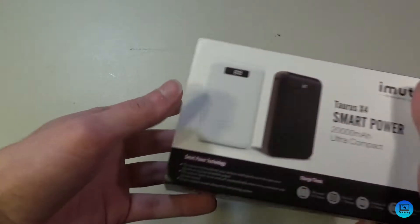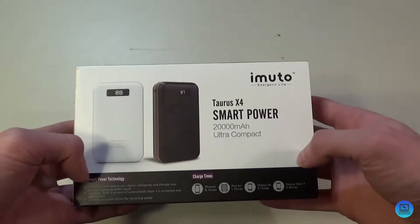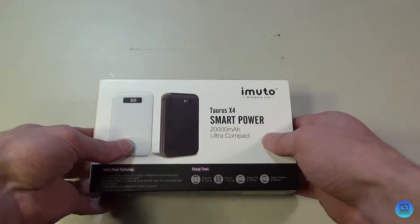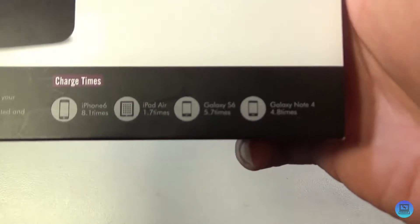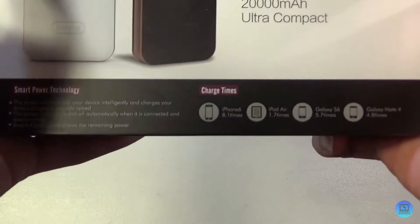Hey everybody, welcome to Technology and Toys. Today's video is my unboxing and review of iMuto's Taurus X4 20,000 mAh battery. As normal with iMuto products, we'll take a quick look at the charging — it charges the iPhone 6 8.1 times.